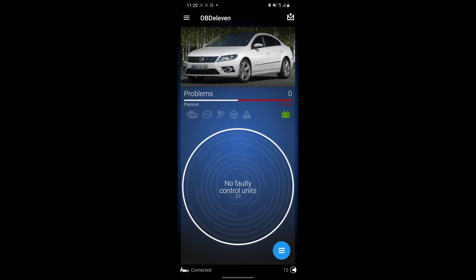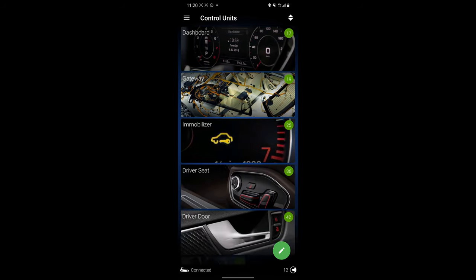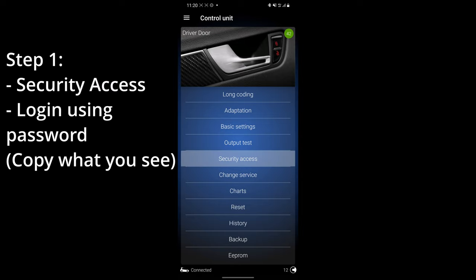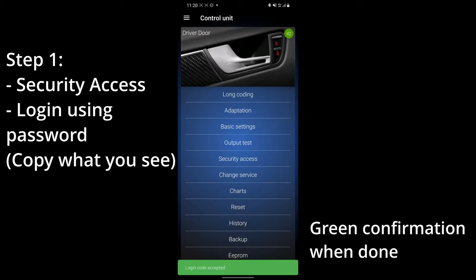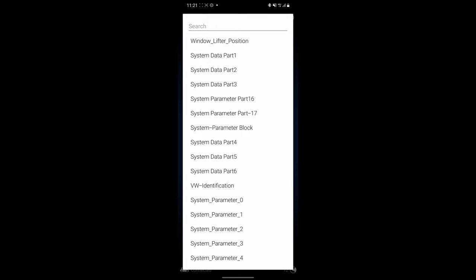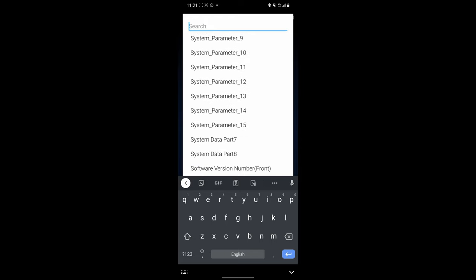Now that we are in OBD-11, you have to go to the bottom right button — the hamburger menu — and scroll down to driver door, number 42. Press on it. This is where you need the Pro subscription. Go to security access and log in. Press 04354, and that will give you access to the things we need to change. Next, head over to adaptation.